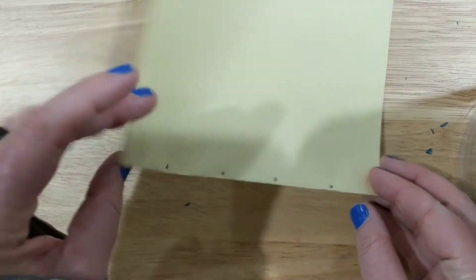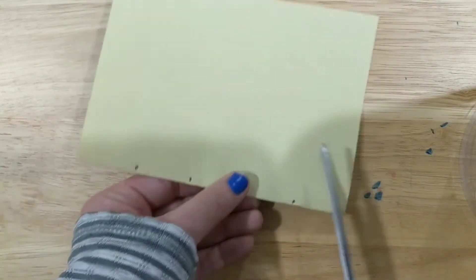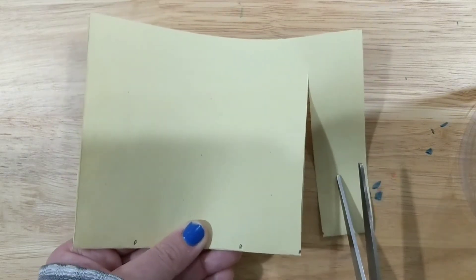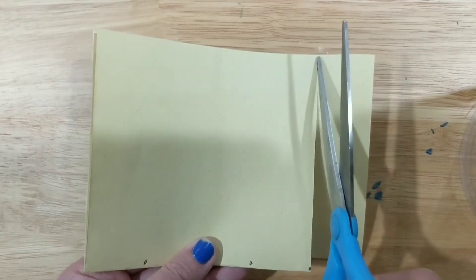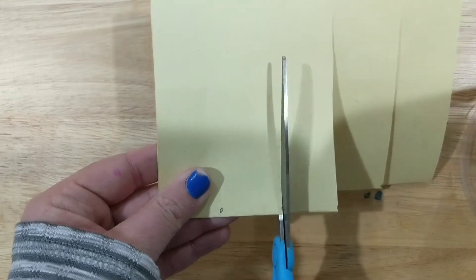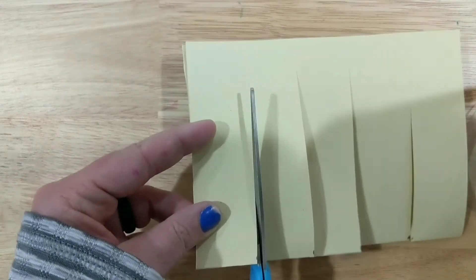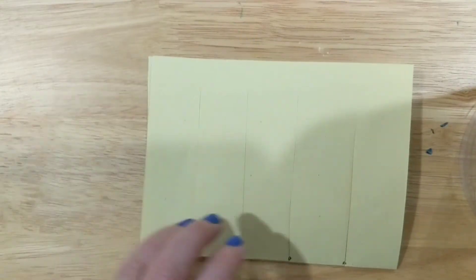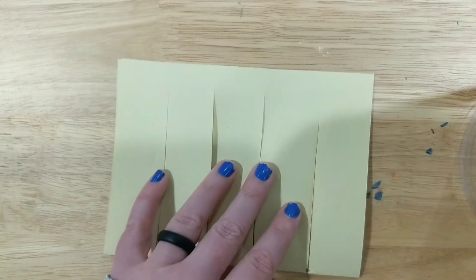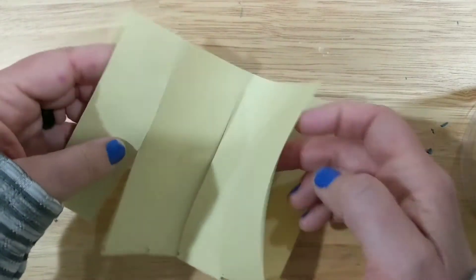After you have your dots, remember they need to be on the fold. Take your scissors and cut right on each dot, cutting all the way to the top — but stop just before you reach the top. Leave a little space; don't go too far or the paper will rip. Cut on each dot all the way up and stop. All of your cuts should be about the same height.